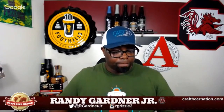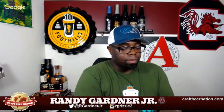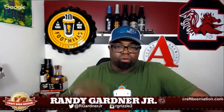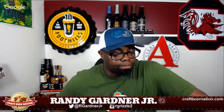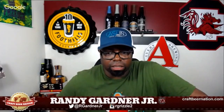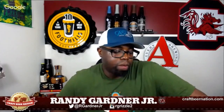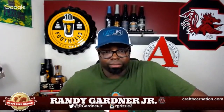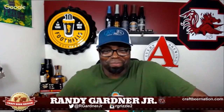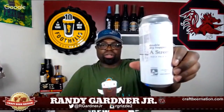As it warms up a bit, I'm getting a little more hop bitterness — a little more of that grapefruit pith. I feel pretty safe saying there's probably some Citra in here, along with some Mosaic and some Galaxy — that's my guess based on what I'm tasting. Citra, Mosaic, and Galaxy. If you know, please feel free to comment below and correct me — I like to be right, but I'm happy to be corrected.